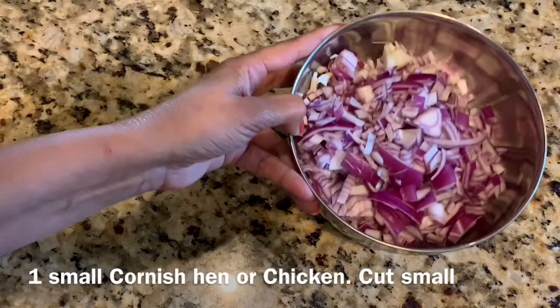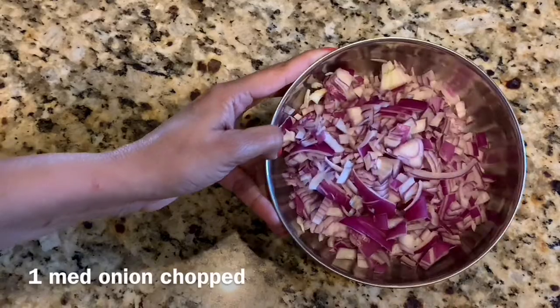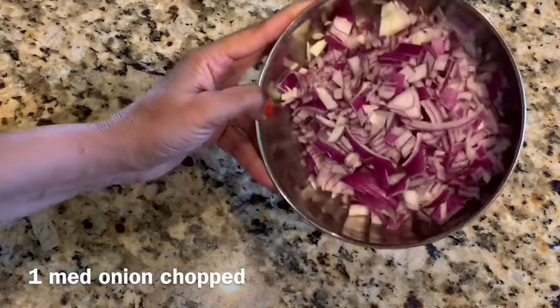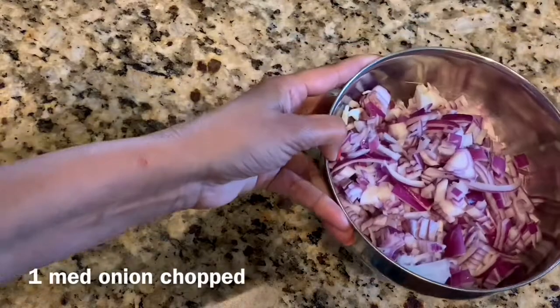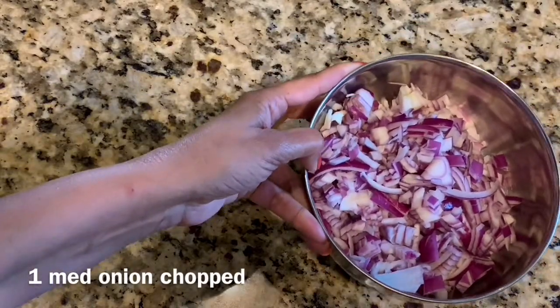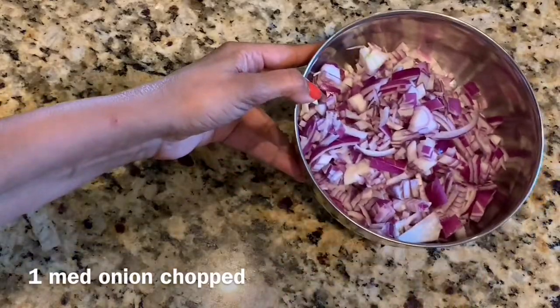I also have here about one and a half cups of red onion, finely chopped. You could also use white onion if you want, but red onion is always a little more pungent and suits our Indian cooking really well.